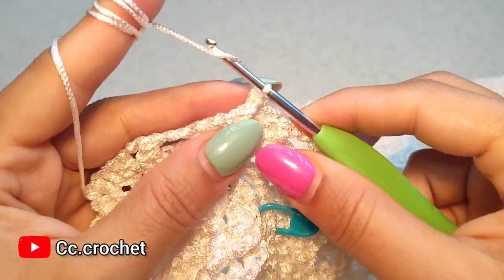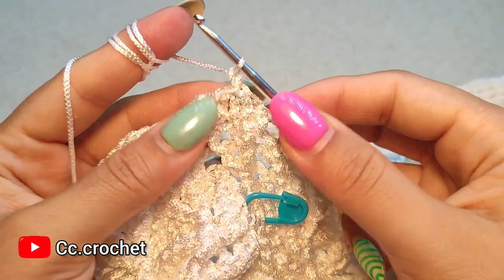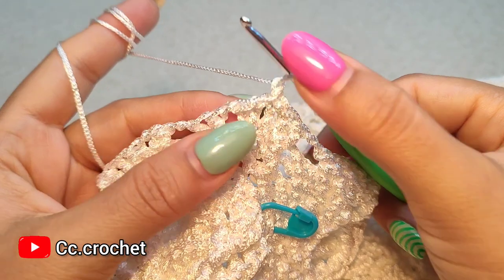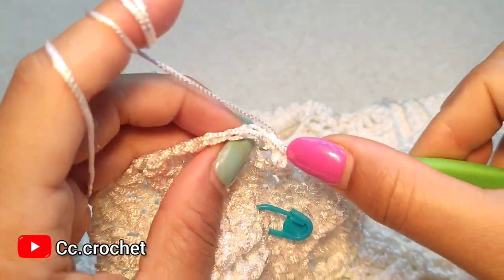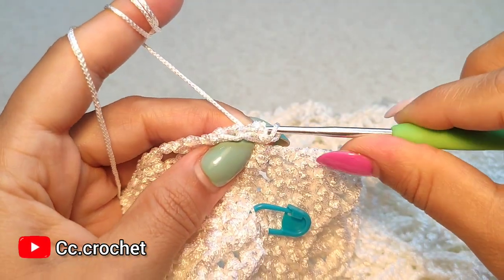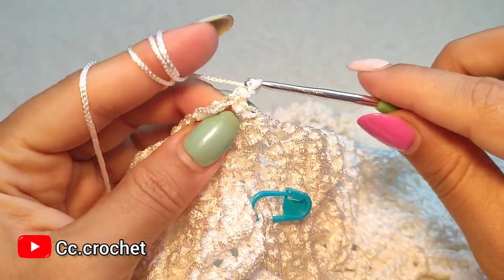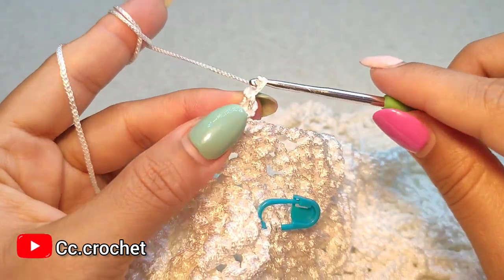Round 61. Chain one for a start. We want to make back post single crochet around each of these three double crochets. Around the first one, we make a back post single crochet, like this. Chain one.